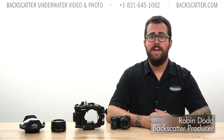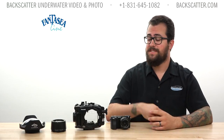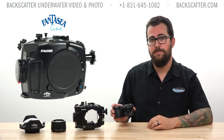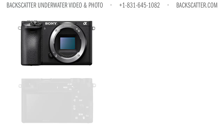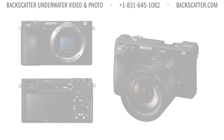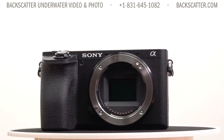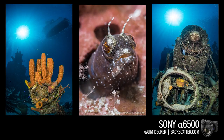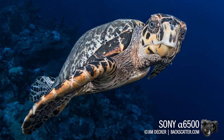Hey everyone, Robin from Backscatter here. Today we're taking a look at the Fantasy FA6500 housing for the Sony A6500 mirrorless camera. The A6500 is one of the smallest and lightest mirrorless cameras out there right now and it's our favorite crop sensor mirrorless camera — it has very fast autofocus speed, razor-sharp images, and it shoots 4K video.